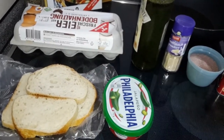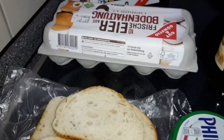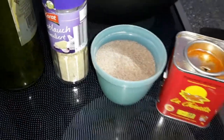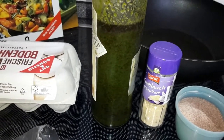Ich probiere es einfach mal aus. Dazu benötige ich Brot, ein bisschen Frischkäse, Eier. Ich würze mit Knoblauch, mit Kala Namak und mit geräucherten Paprika. Dazu habe ich noch mein leckeres Kräuteröl.